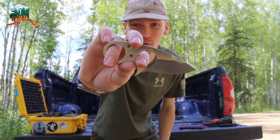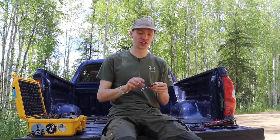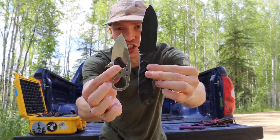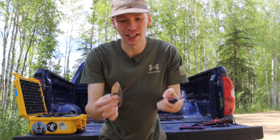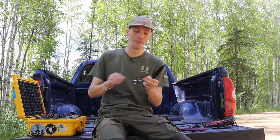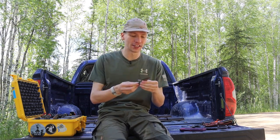This right here is why your EDC fixed blade probably sucks - let's talk about it. Today I'm going over my two remaining EDC fixed blades. I've sold off quite a few knives and who knows, I might sell more, but it comes down to just these two. I also have a TOPS Ice Dagger, but that one's more for special occasions, so it's kind of notwithstanding.